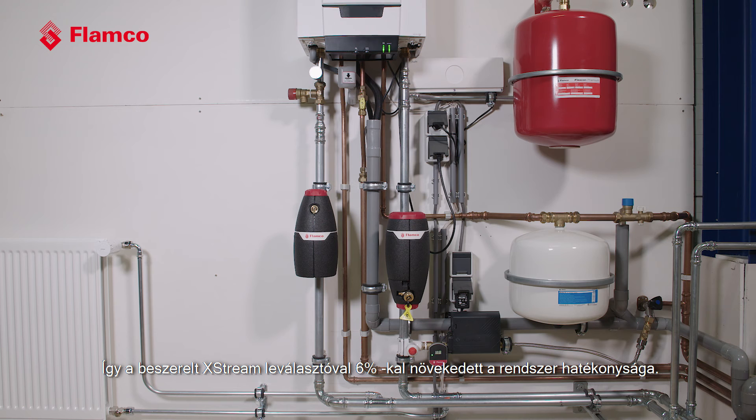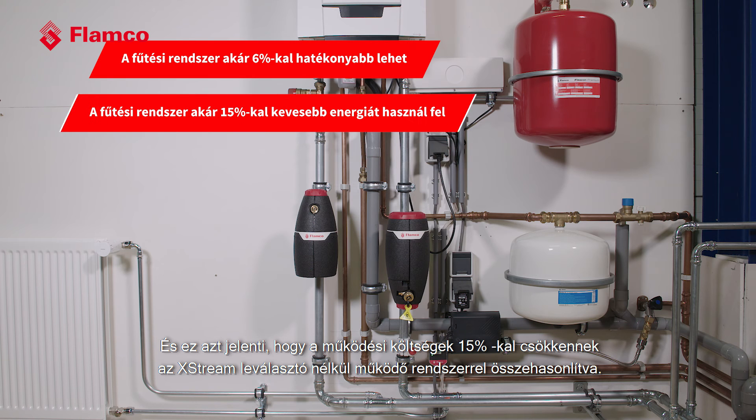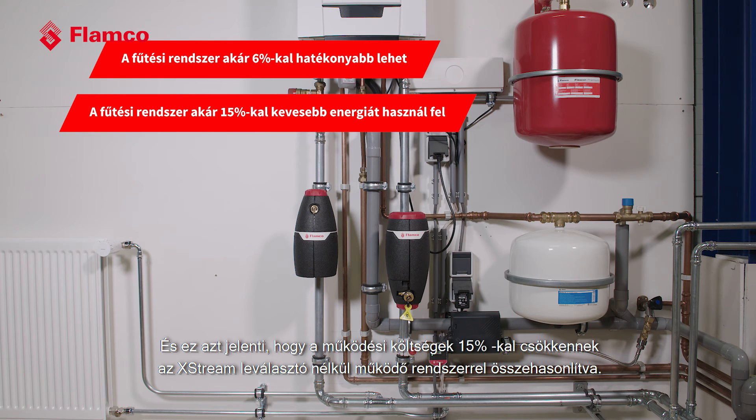With an Xtreme separator in place you get a 6% increase in system efficiency. That translates to a 15% reduction in running costs when compared with a system without an Xtreme separator in place, and what that means is we are increasing the system life as a whole.